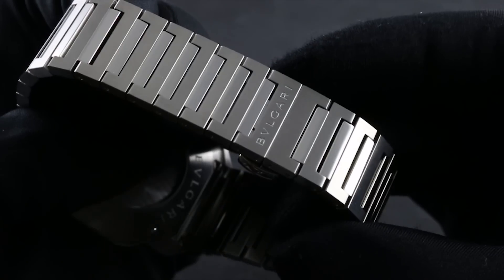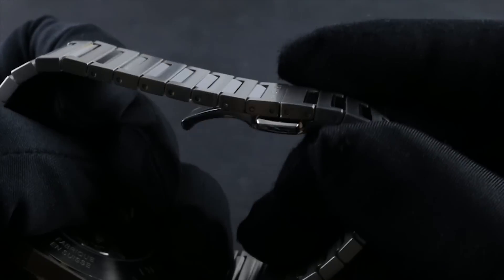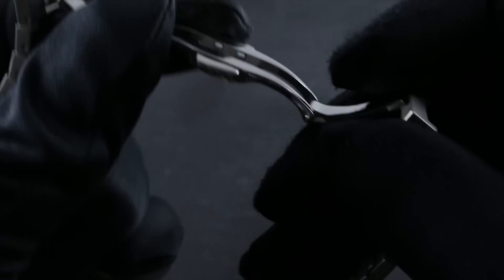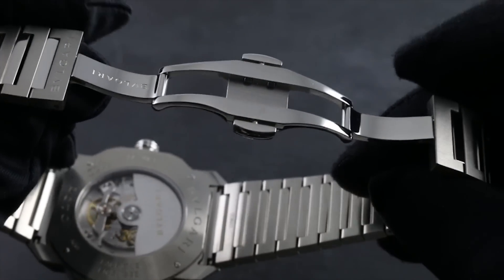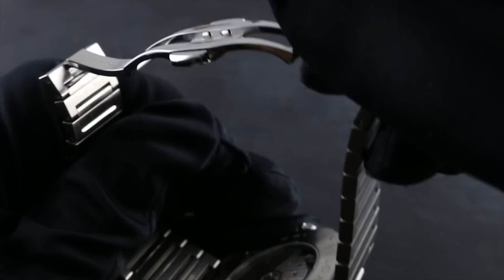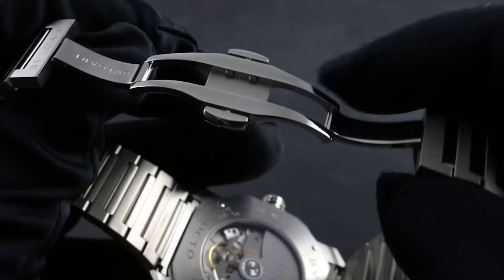Low in profile, it helps to avoid scratches and scuffs in the course of sitting at a desk. With twin trigger deployant action and a double folding architecture, it works supremely well on a smaller wrist, as it doesn't have the one single large up-and-over fold of a single fold deployant.